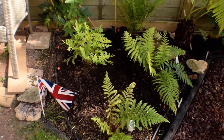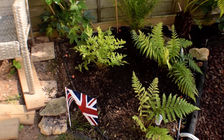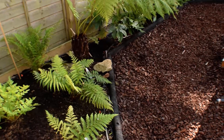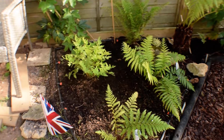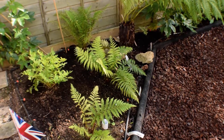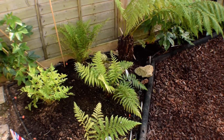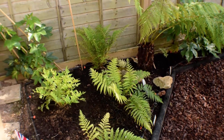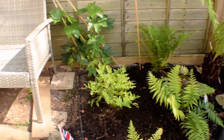First thing you may notice is my wind-detecting British flag there. Don't worry, I'm not a member of the NF or anything like that — I've got one on top of the climbing frame right in the centre of the garden. Because that's not subject to fences and things, I want to know when the wind's blowing — what is that flag doing? Just getting to grips with the wind a bit.